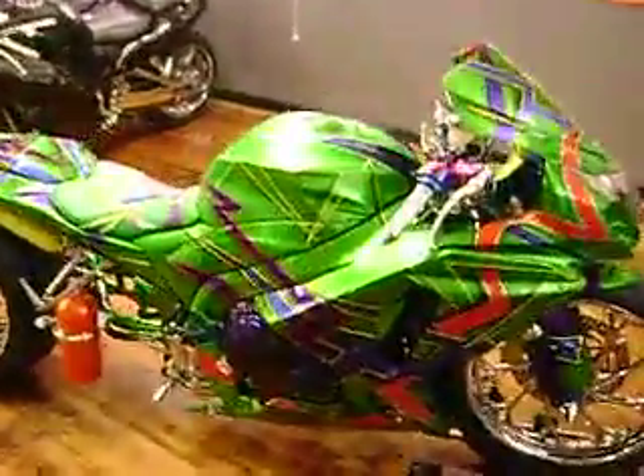We've got the custom candy green paint with all the other candies. The details and all were done by Nion Paint.